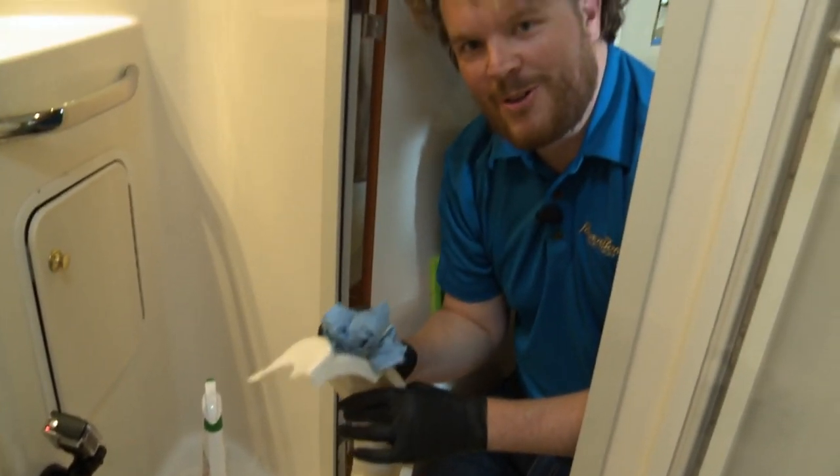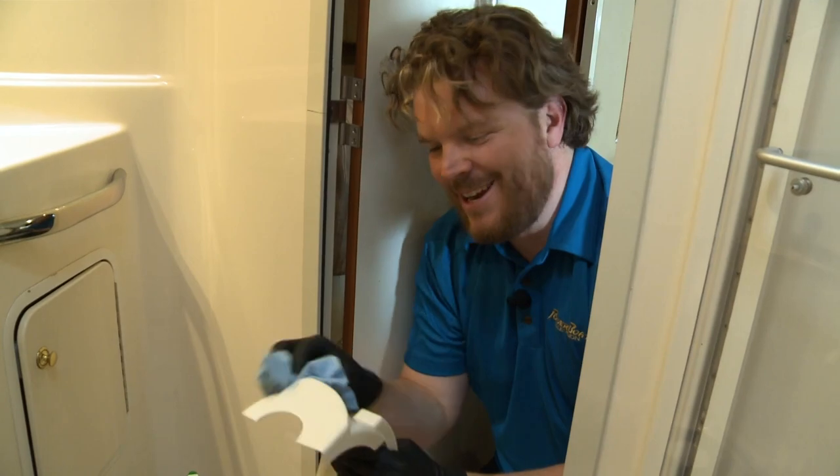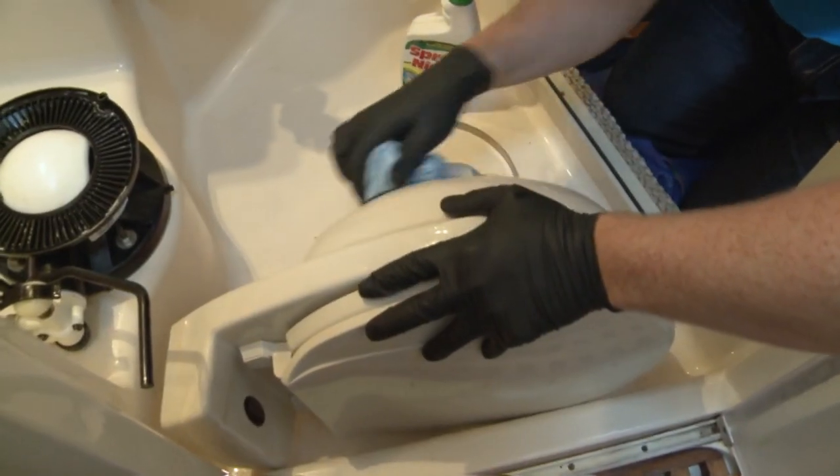Hey, next person out of Bocho that comes up and says, 'You guys have such a glamorous job' — I'm gonna ask if you've seen this piece.